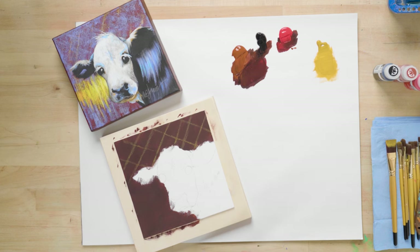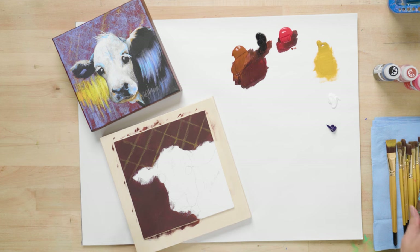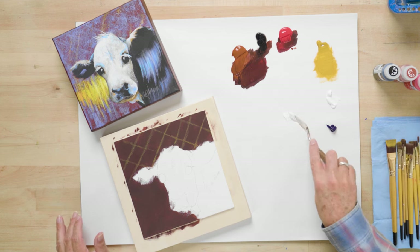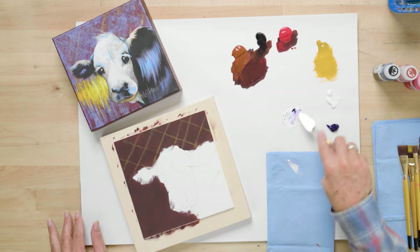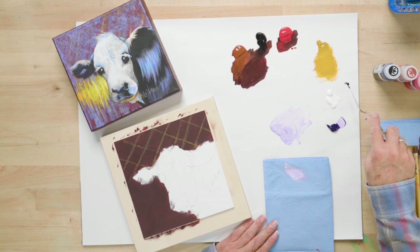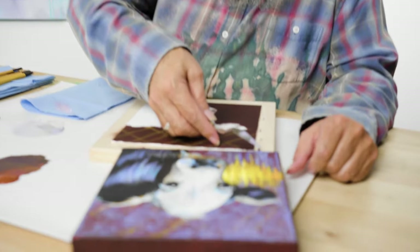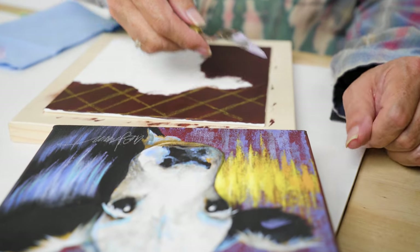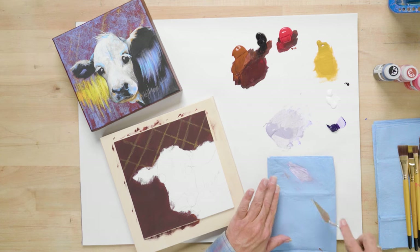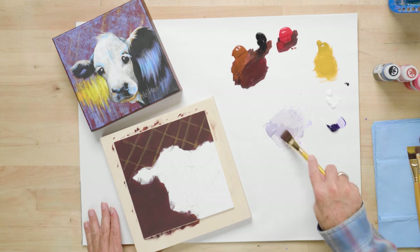I'm going to make a purplish-gray color by putting out some titanium white and some dioxazine purple on my palette. We're going to grab our palette knife and mix a nice purpley-gray color — start with some white and add some dioxazine purple, then add a little bit of black. Don't go overboard with the black; it's easier to add additional black, but once you put too much in there it is impossible to take it back out. Let's check this color against the painting. This color is a little bit duller, but if I put this on and it seems like it needs to be more intense, we can come back and add a little bit more.